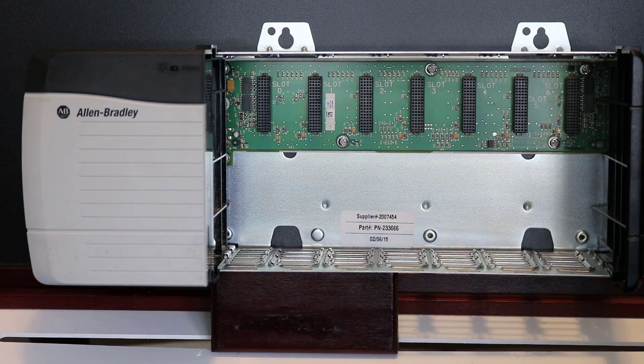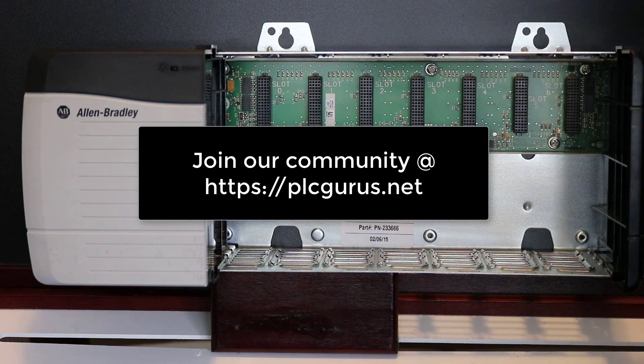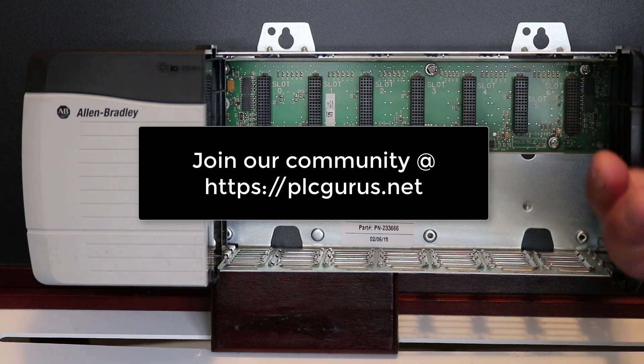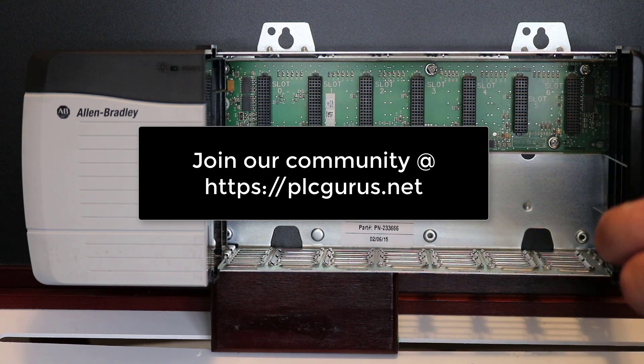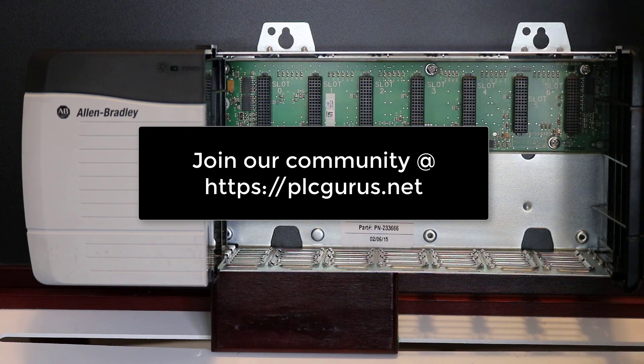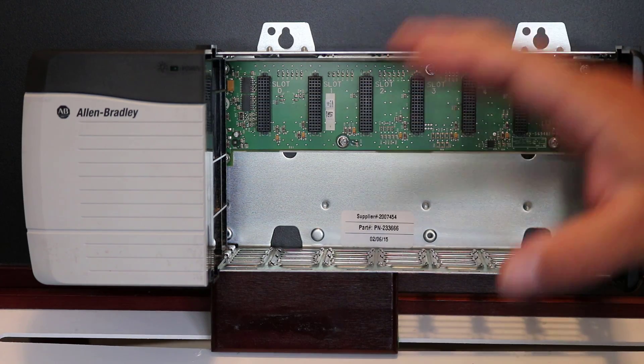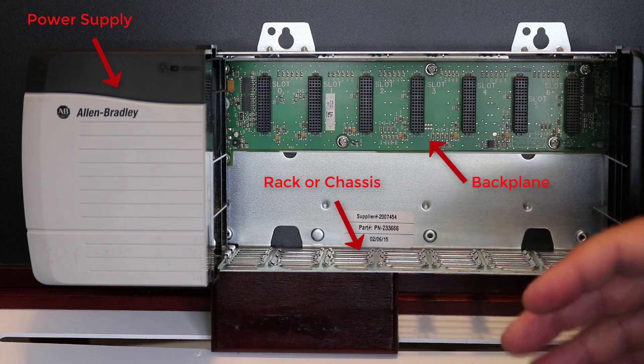Hi everybody and welcome to PLCGurus.net. This video's intent is to support the article we're currently working on, titled 'PLC Basics.' What I want to do is just do a short video here to go over the basic layout of any given PLC rack.